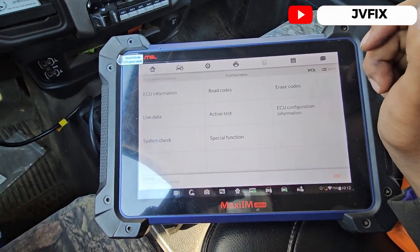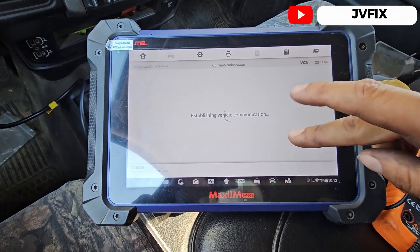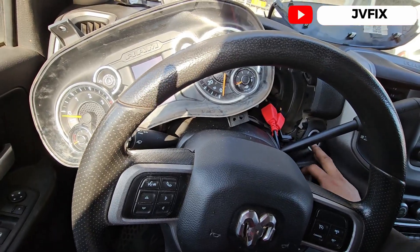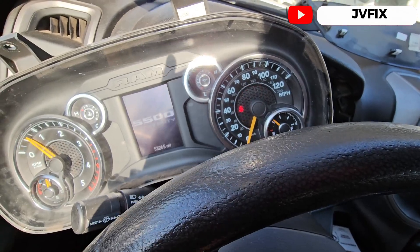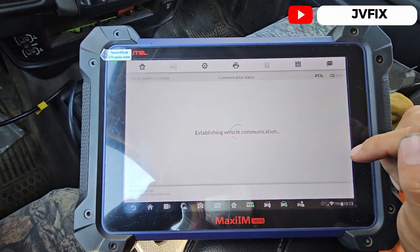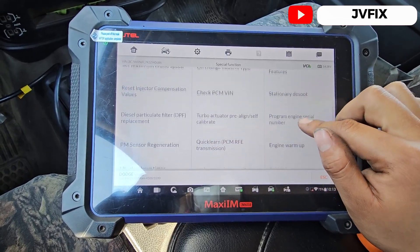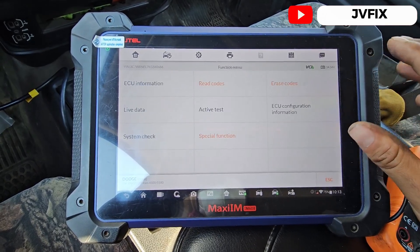System data shows three codes and we still have the same code, so I'm just going to erase it because I already did the repair. Usually the code will come back on really quick after turning on the truck if the issue isn't fixed. The check engine light is already off — it's erased. Let's see if we have any special functions to calibrate the resistance for the line, but I don't think we need any for that. We'll cancel that — it doesn't need it.